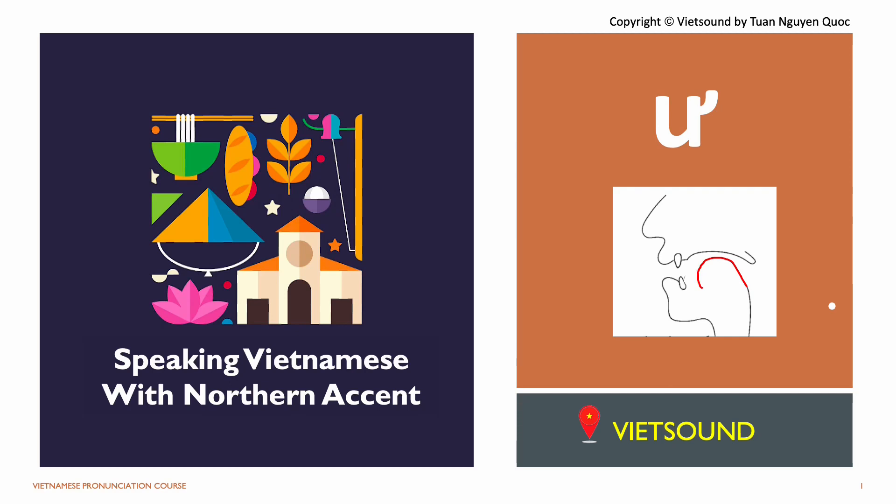Hi, welcome to Viet Sound channel. Today we are going to cover the ư sound in Vietnamese. Are you ready? Let's get started.